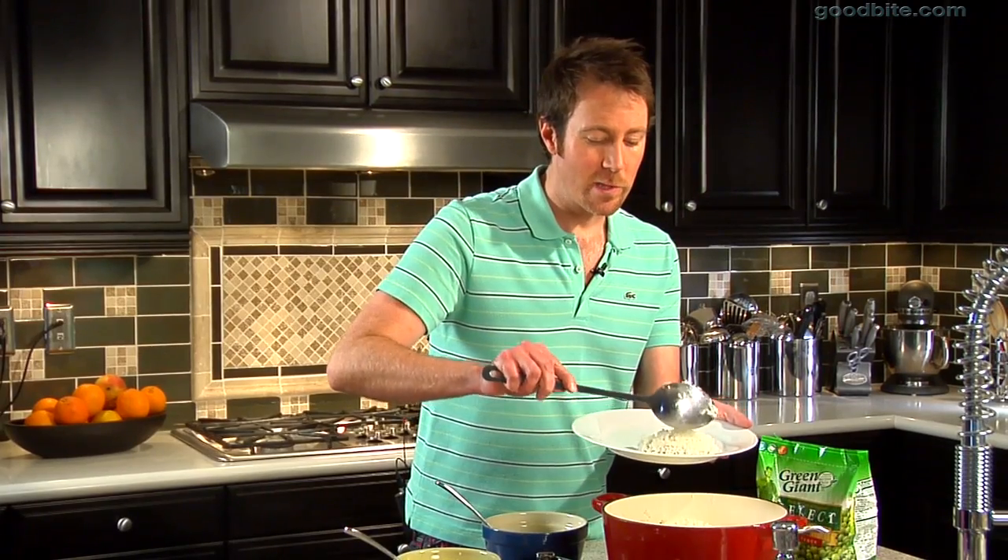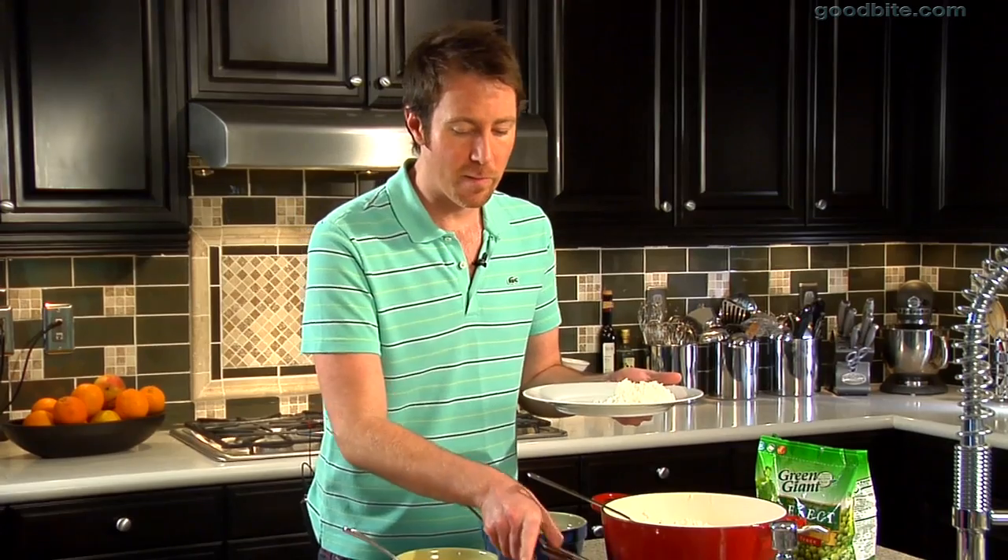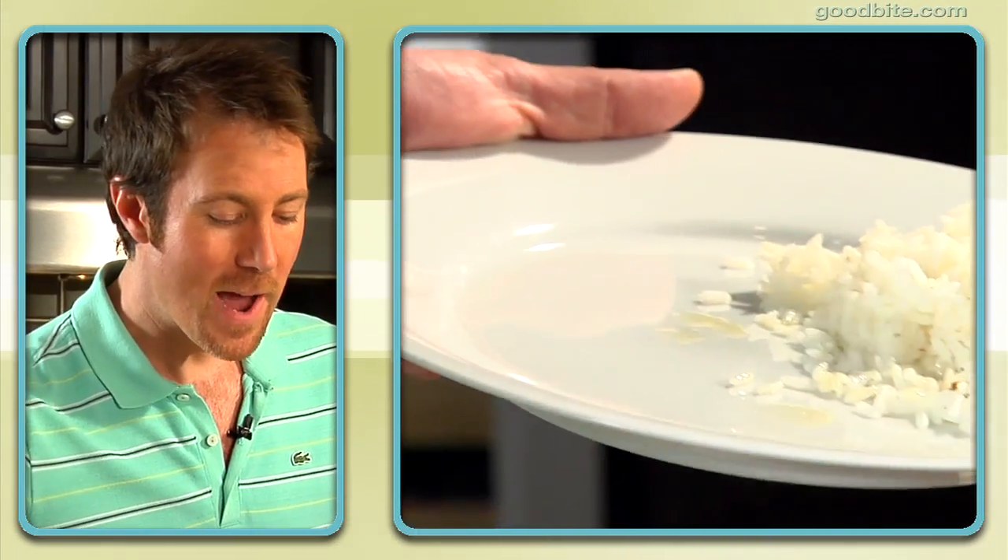Elise recommended that we serve this dish with just a simple white rice, which I think is a really good idea because there's so much flavor going on in the chicken and the mango chutney — it's actually the perfect foil.